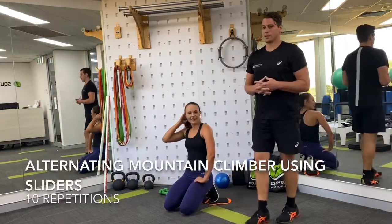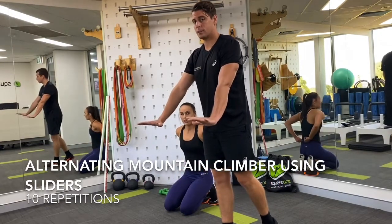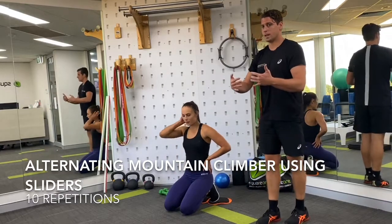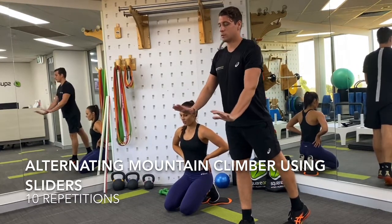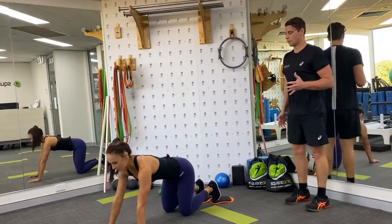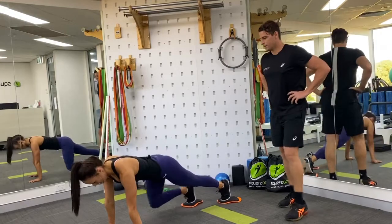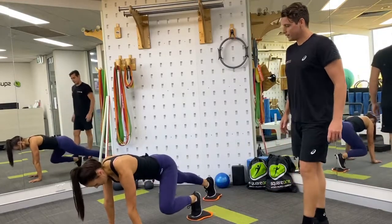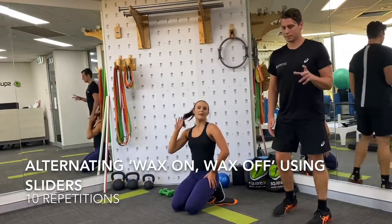Now we're going to work into a mountain climber — potentially more familiar to some of you. Assume the long plank position, really strong through your hands and shoulders, think about pushing the ground away and holding it. Nice and strong through your body — tight through your trunk, bum, and legs. Then alternating: bring one knee up to the elbow and back, then the other knee up to the elbow and back. Let's go for a total of 10. One, two, three, four, five, six, seven, eight, nine, ten. Well done.